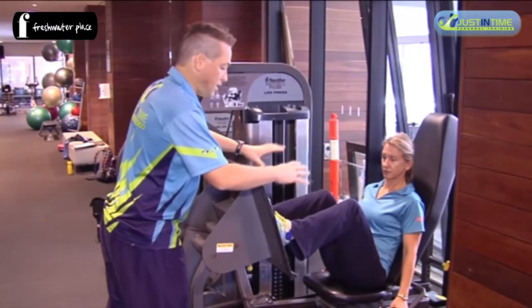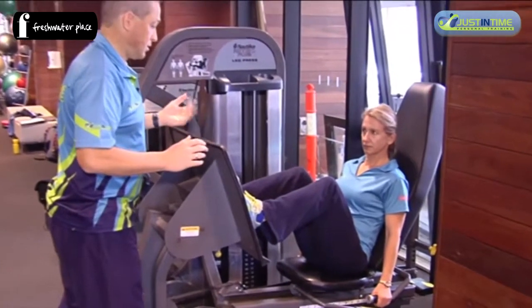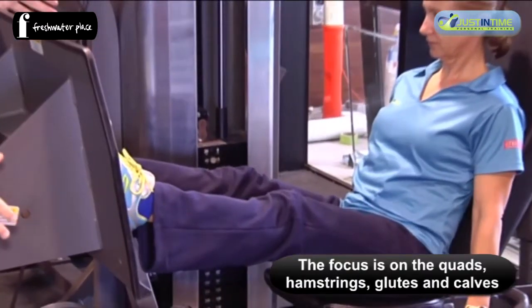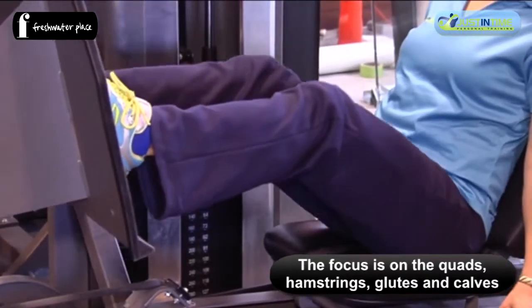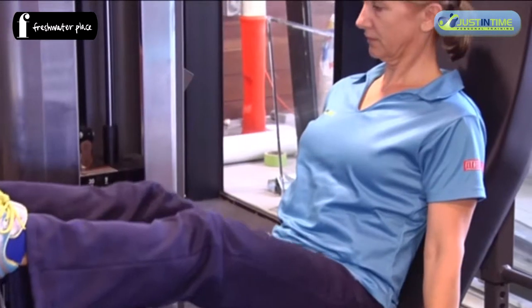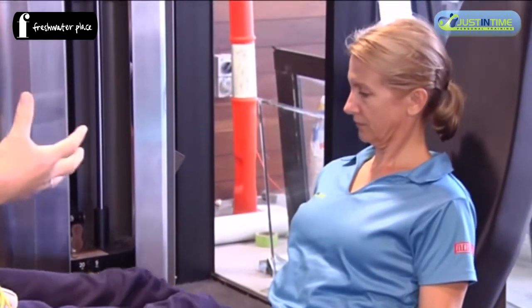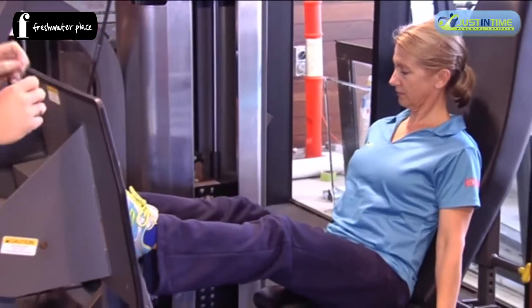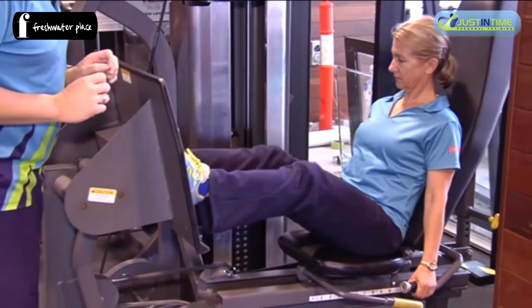Once we've got ourselves set and we're pushing in and out, we want to make sure the arms are holding on, shoulders are back and straight, abs are braced, and we're working our quads, hamstrings, glutes, and calves to push that weight through its full range.